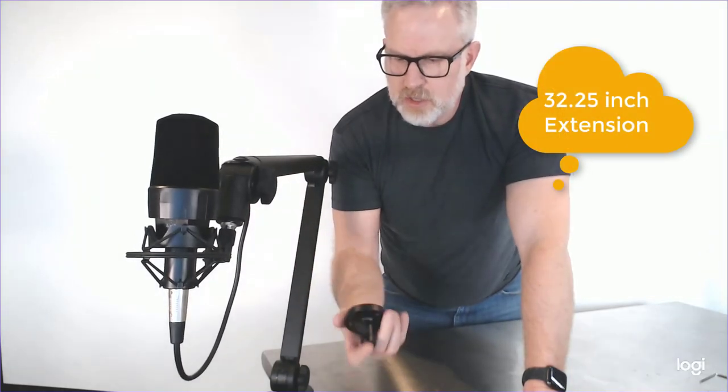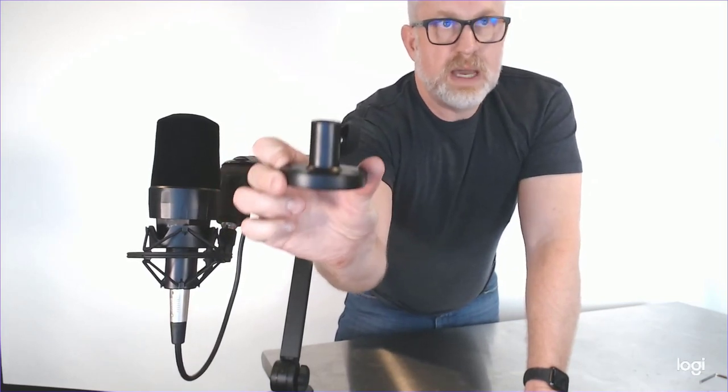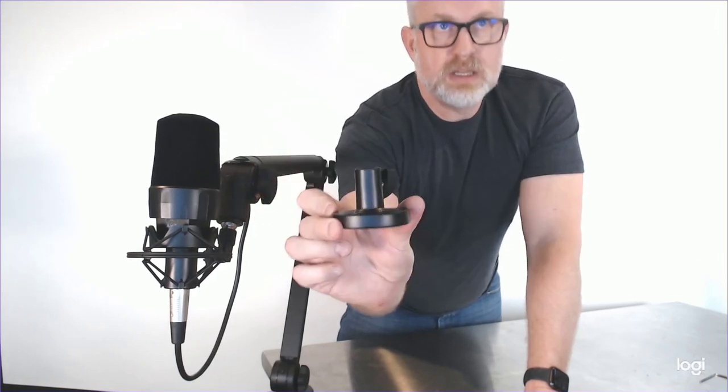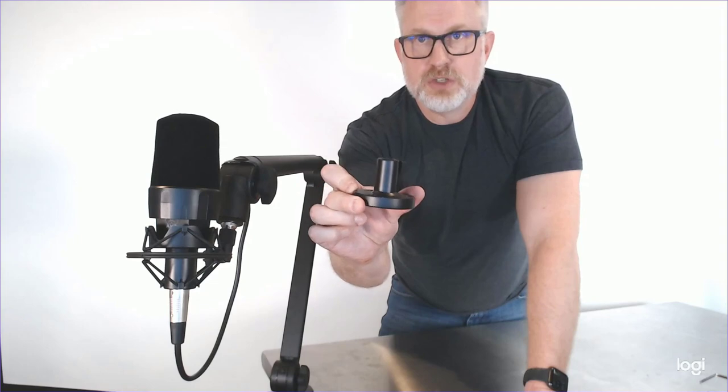One other thing I want to mention on all these: they come with one of these little mounts so you can switch out the mount if you'd like to permanently affix it to your desk or table in your studio or at your workspace.